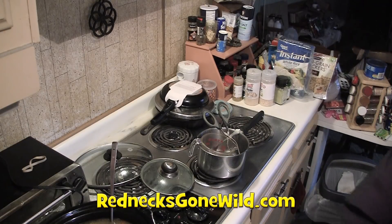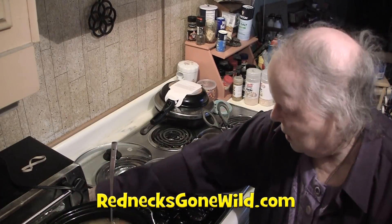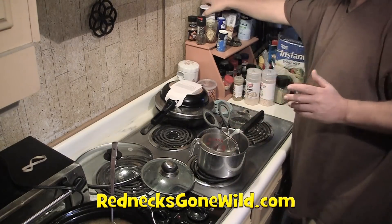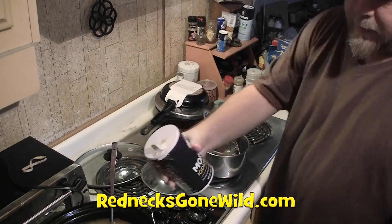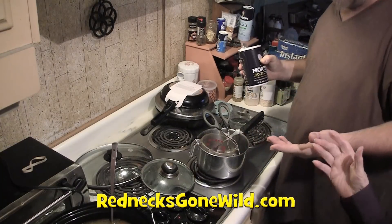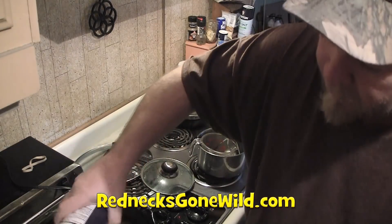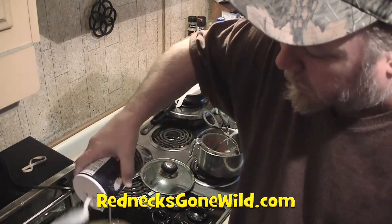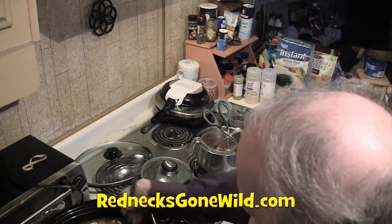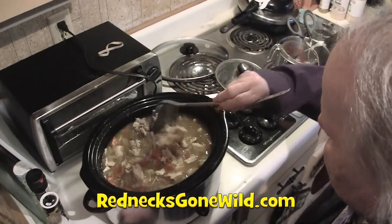It needs more salt. It's bland. Alright, let's salt it up. Neither one of us is supposed to have much salt, but it needs it. I'm going to do a little at a time — just sprinkle a little bit over the top, enough to cover the top, and we'll see how that goes. If you don't like it, you can add more to your bowl as you eat it.